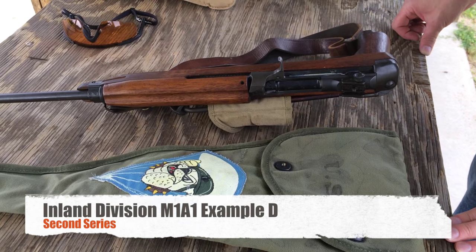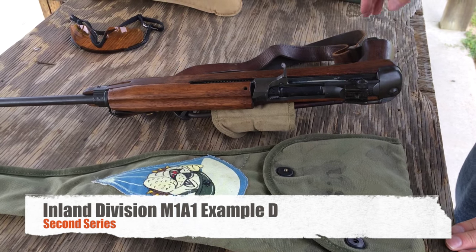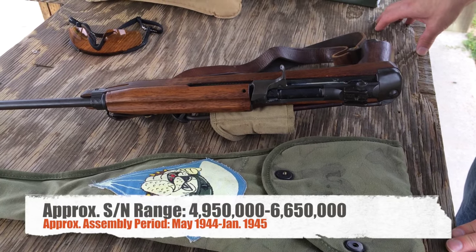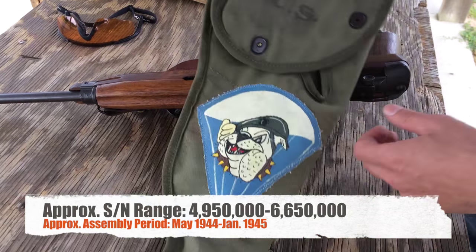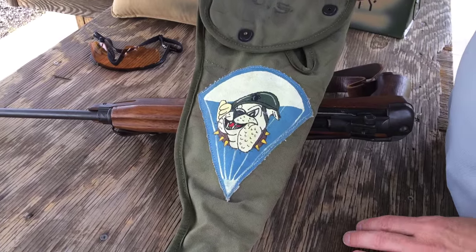I'm with worldwarsupply.com and today we're here at the range with our paratrooper M1 carbine. Ours was a paramarine M1 carbine, as evidenced by the original jump bag with the paramarine symbol on it.